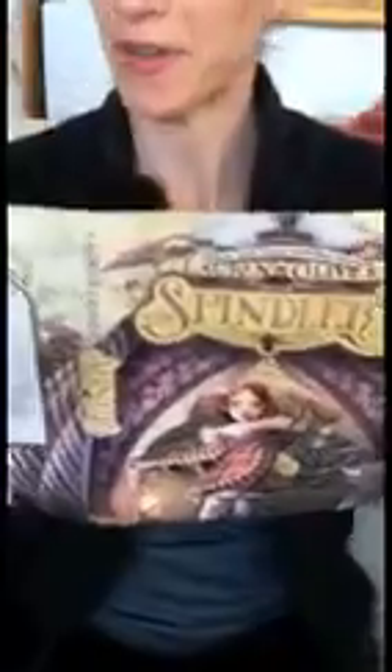Hello, Lauren Oliver here. I am the author of books such as Before I Fall, Delirium, and Pandemonium. I'm also the author of the middle grade book Liesl and Po, and today I'm here to talk about inspiration for my second middle grade book. I don't actually have the book, just the cover, but it's an awesome cover. It's called The Spindlers, and it comes out this fall.